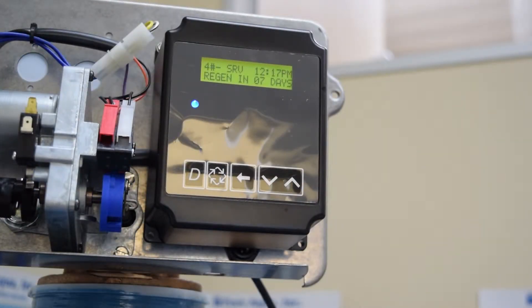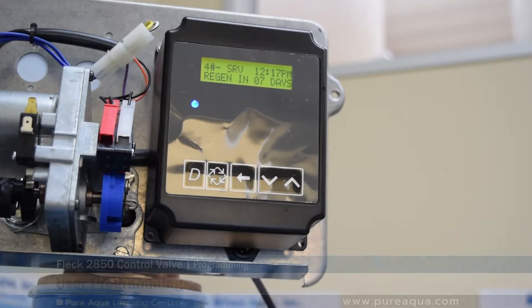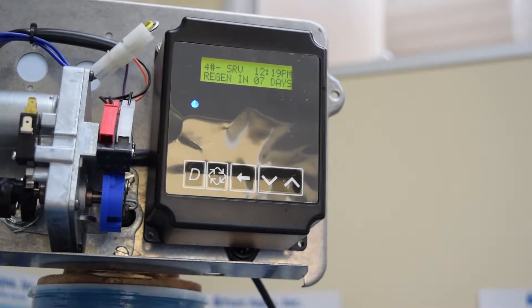The FLEC 3200 NXT controller has two different types of setting menus: master programming mode and user programming mode. Master programming mode is a much more sophisticated and customizable mode where every parameter of the valve can be set, from backwash lengths to different types of outputs and inputs. User programming mode is simpler, geared towards operators where only certain set points can be modified.